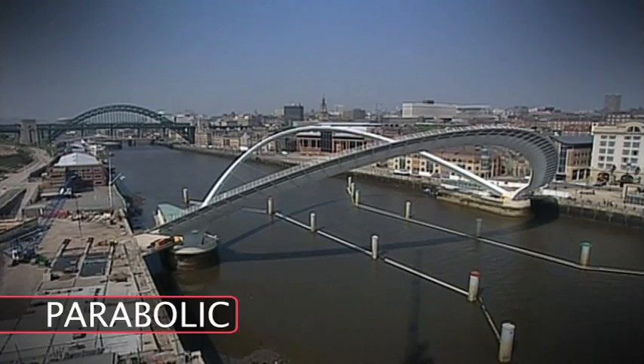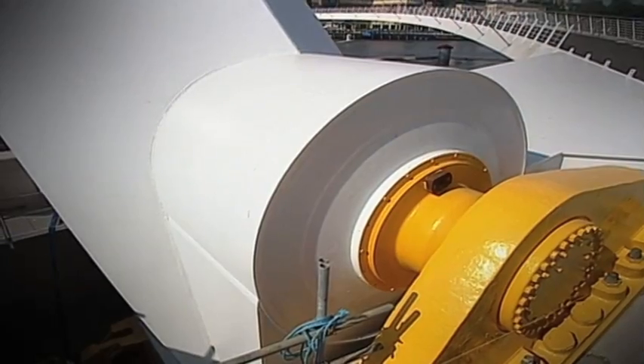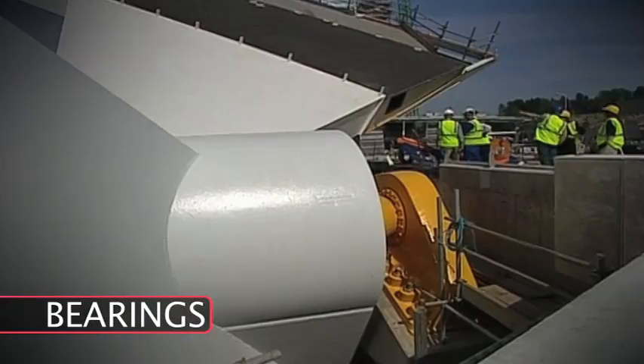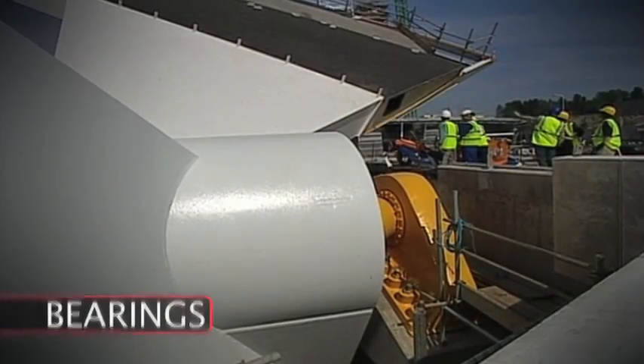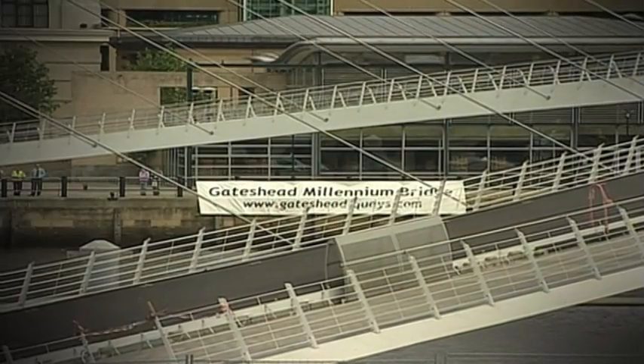The bridge is made of two parabolic steel arches, one forming the deck and the other supporting it, and they sit on concrete islands on either side of the river. On each island are bearings with pins passing through them. These connect to the base of the arch and allow the bridge to rotate 40 degrees.